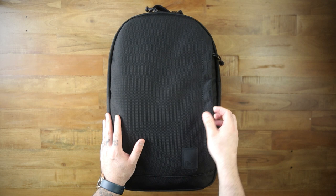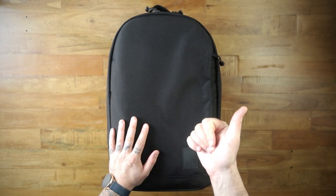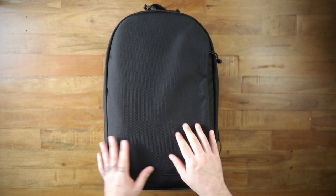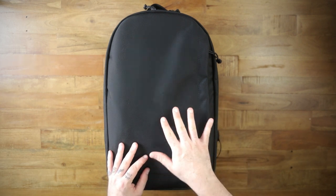This is a brand new bag to me, one that just came in the mail a couple of days ago. Thanks, Edwin — much love, man. And we're going to get into it. This is the Brown Buffalo Concealed 21 in ballistic nylon.